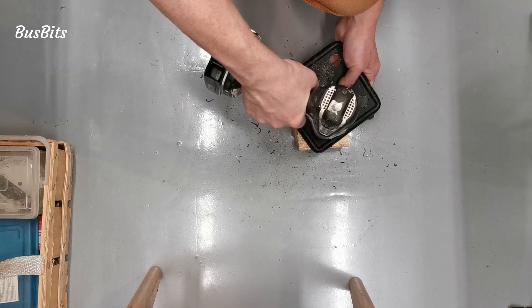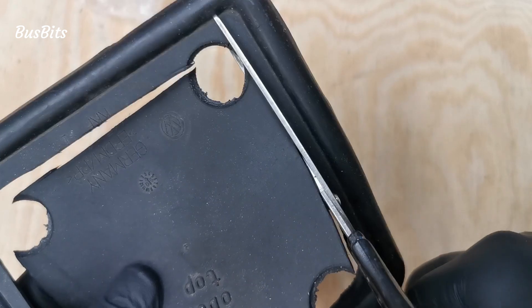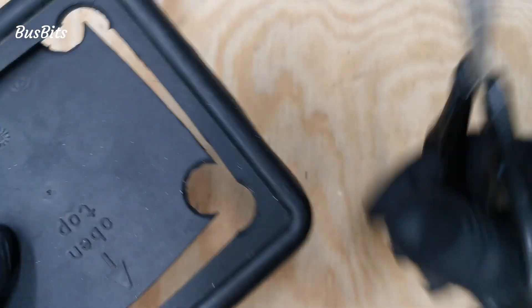Here I'm using a small hole saw to make four round corners. Since the material is a soft rubber, cutting the rest of it with scissors wasn't a problem.